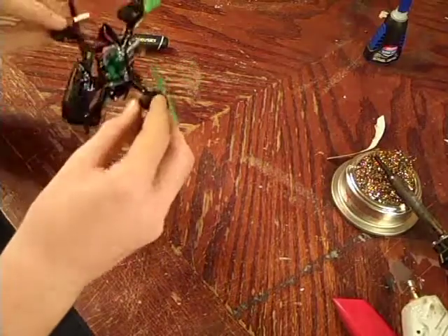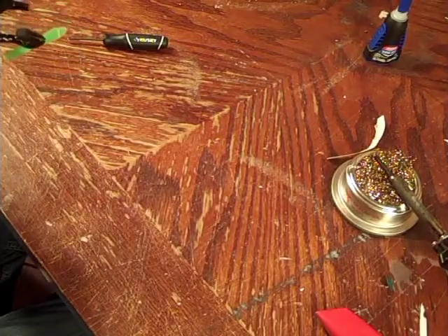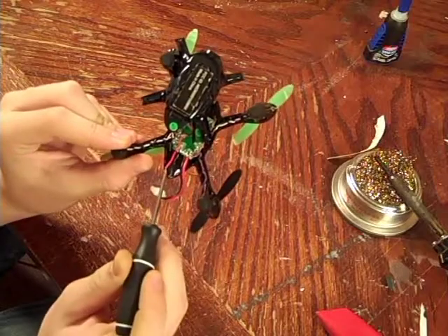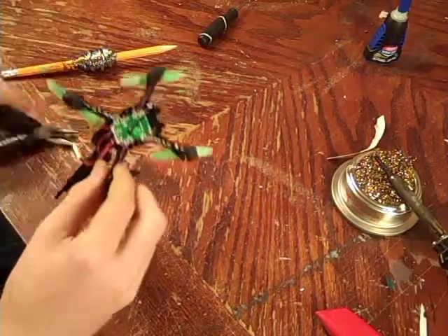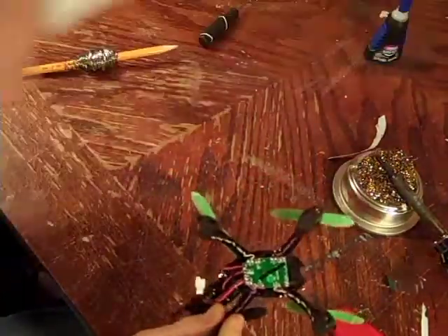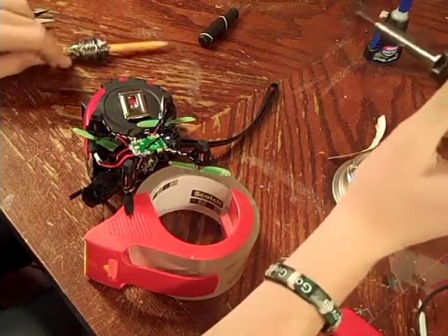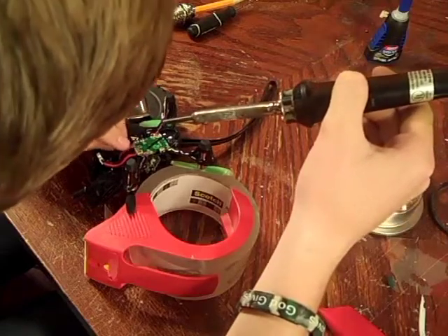Now that your camera and FPV camera are glued down, it's time to go under here and solder the leads from the camera to the board where the power leads go. The one on the right is positive and the one on the left is negative, so red goes to red and black goes to black. I'm going to solder the negative here first. Also, since you have your FPV camera on here, find something to prop your quad on while you solder so you don't damage the antenna. What I do is get the tip of the soldering iron, tin it a little bit, and that will melt the solder on the board faster.